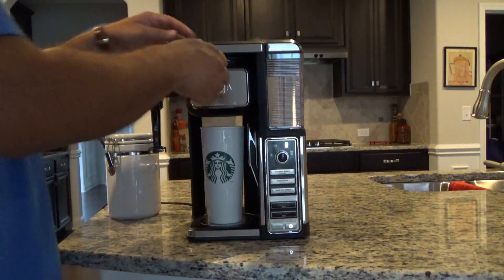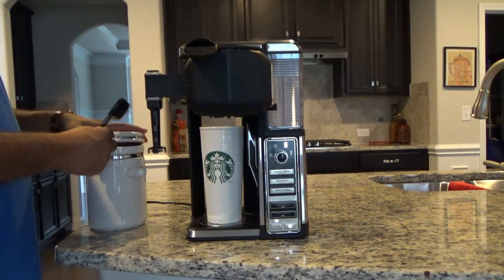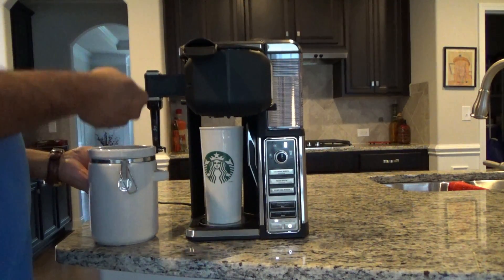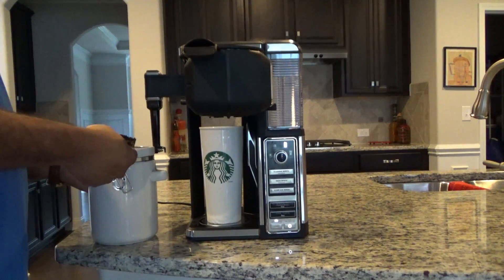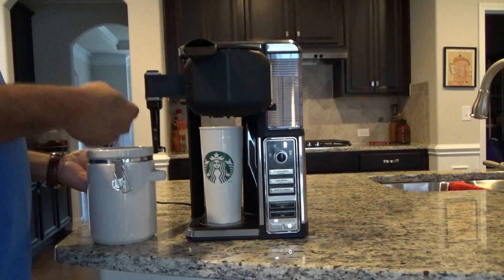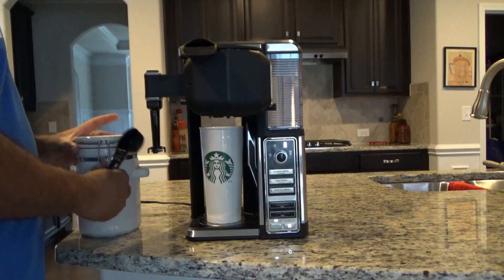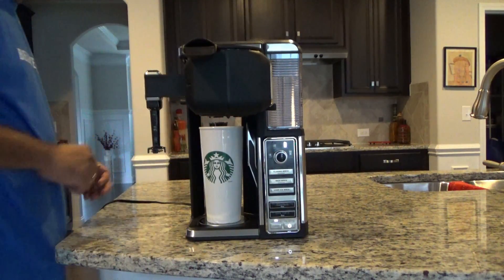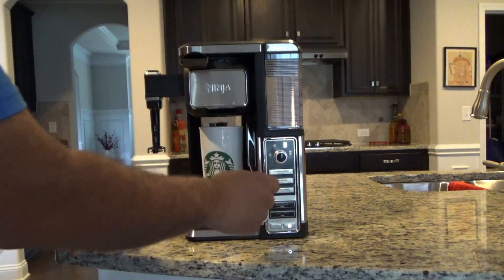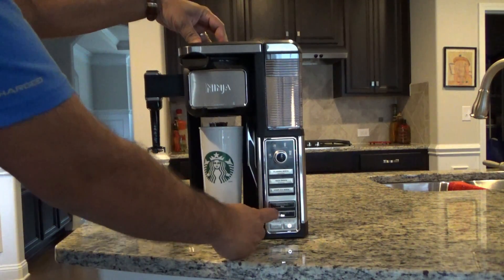So let's try a latte. Let's go ahead and put two light scoops in the filter — this is just regular brown Starbucks coffee. Since this is a travel mug size, I select travel mug, and then let's do cafe forte, which is a little bit stronger.